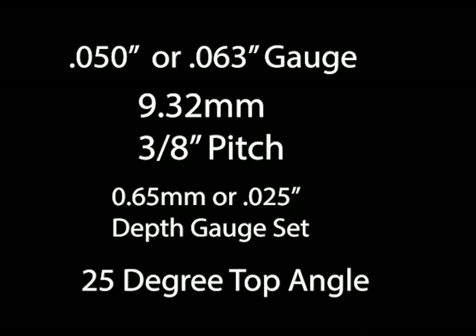Hi, Tim Art here. I just wanted to give you a little update on the Hexa saw chain. I got a little bit more information, and also got another loop of chain, a new box with all the information on it. I'm glad to find out that they are going to be producing 50 gauge as well as the 063 gauge in the three-eighths.